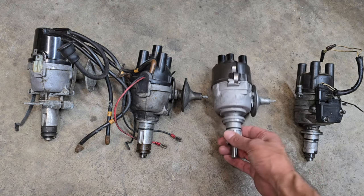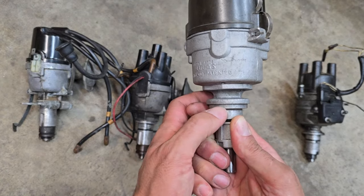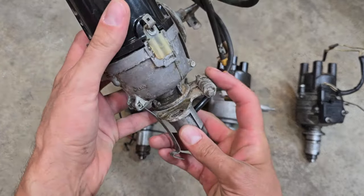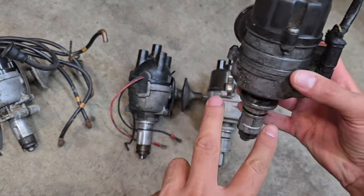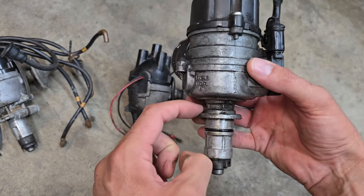For starters, the clamping area here — you'll notice this area here is where the clamp attaches. As you can see on this one, here's the clamp. The A-plus style has that forked type mount which goes over this ring here.